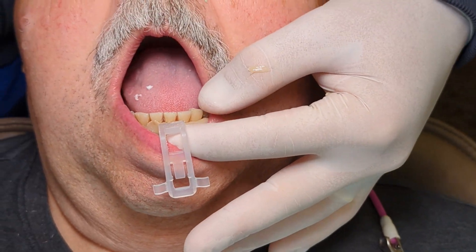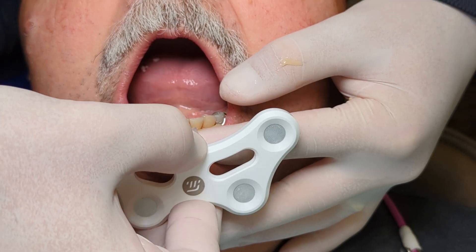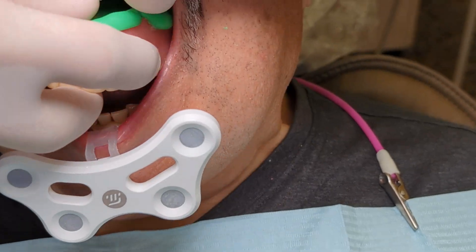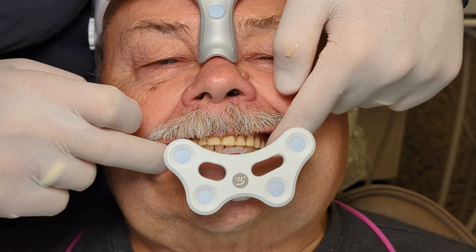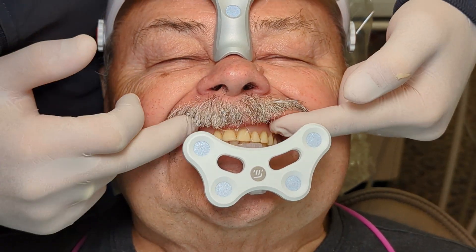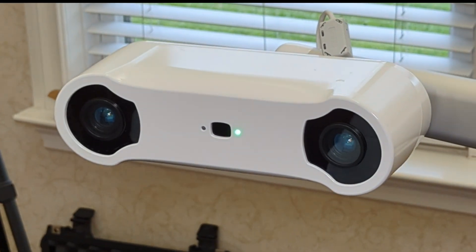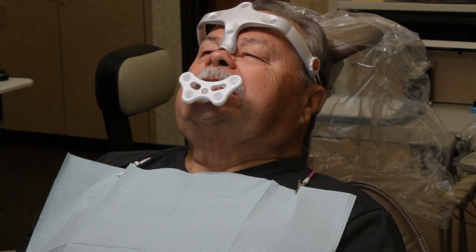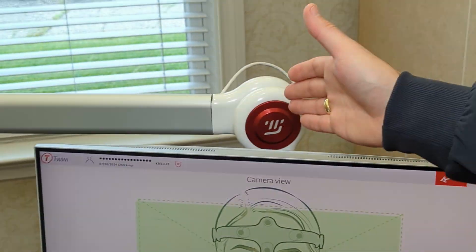You put your finger here, hold this, and attach the fork. Then have the patient bite down gently — you see no interferences now, planned occlusion. We want the camera about 80 centimeters away from the patient; it will tell us when we're at the appropriate distance. Once positioned, we twist it and lock the two wheels so the camera does not move — if the camera moves, everything becomes inaccurate.